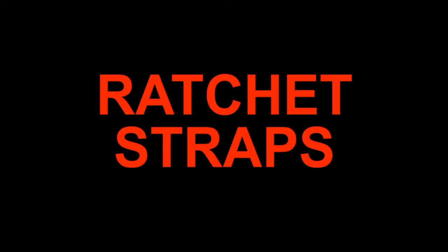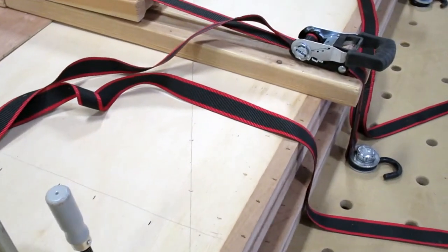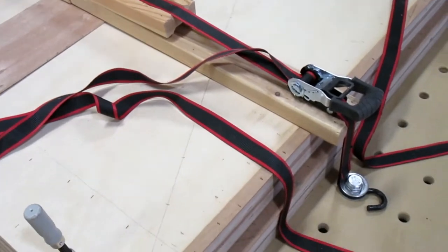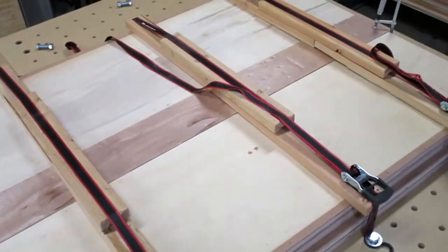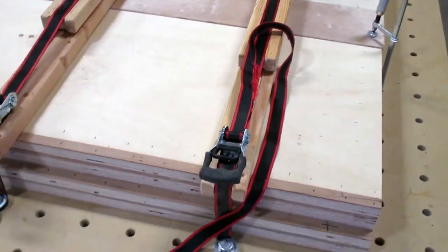These ratchet straps have hooks with 3/4-inch diameter eyes. I use a washer on each side of the hook with one more washer under the table. I don't crank the bolts down real tight so the hooks can swivel if needed. I made the slotted cauls out of 2x4s to distribute strap pressure and also to keep the ratchet mechanism from digging into the workpiece.